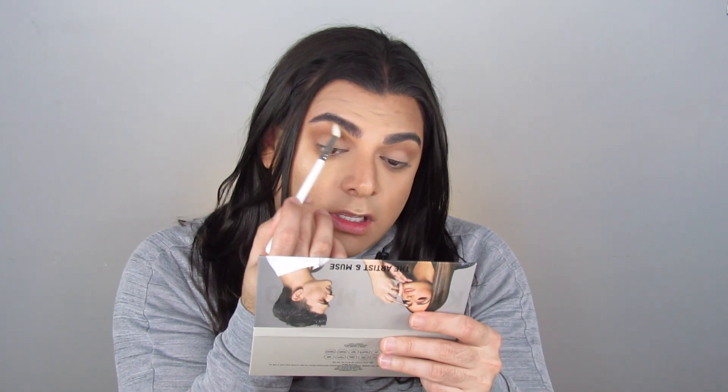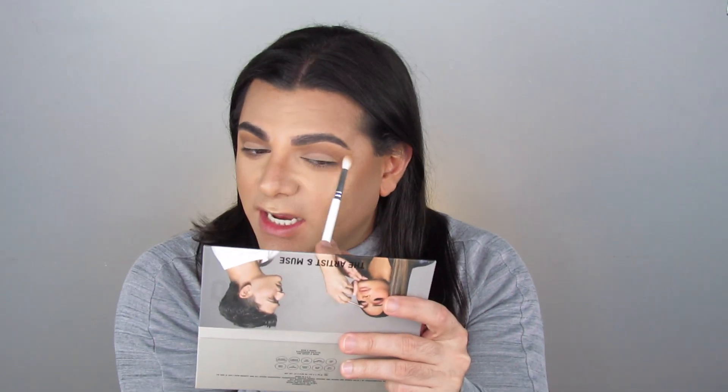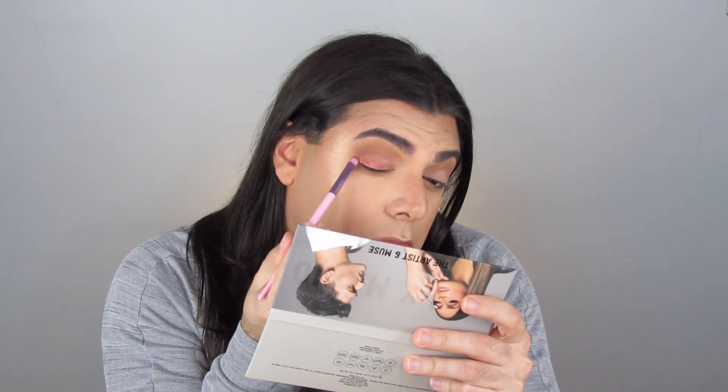These two colors are blending like a dream. I'm going in with the shade 'Glam King' — there's a little fallout there — and I'm going to lighten up this area and take it up to the brow bone to warm it up. There's no fallout, it's just so beautifully blended and I've barely had to work the shadows. Now I'm dipping into the shade 'Mario's Muse' — this is a beautiful coppery cherry love copper goodness — and let's throw that on the lid.